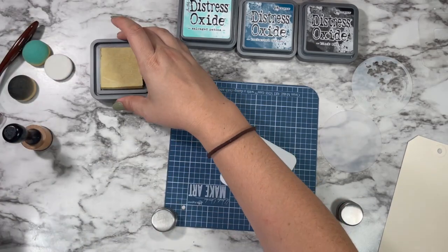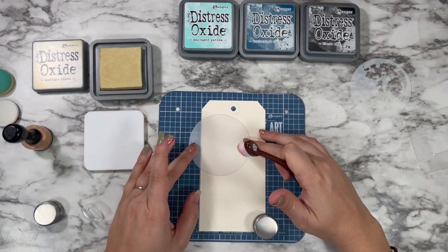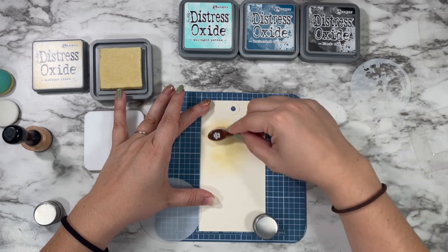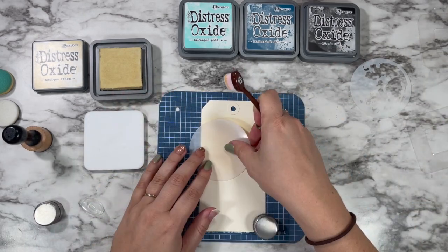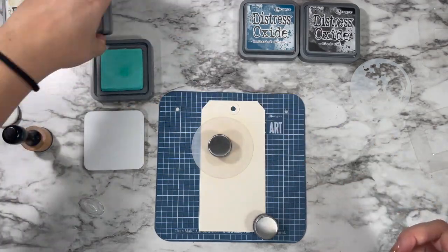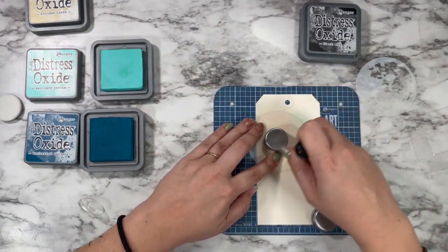I'm using these tacky tiles from the Stamp Market to hold my big oxide inks in place. They're great because they temporarily stick to your surface. And I'm going in with my Wendy Vecchi magnetic craft board to do all my inking on top of. I laid down a little bit of antique linen just really roughly under that moon mask, and now I'm going to go in with the salvage patina and the uncharted mariner first to start creating the sky around my moon.